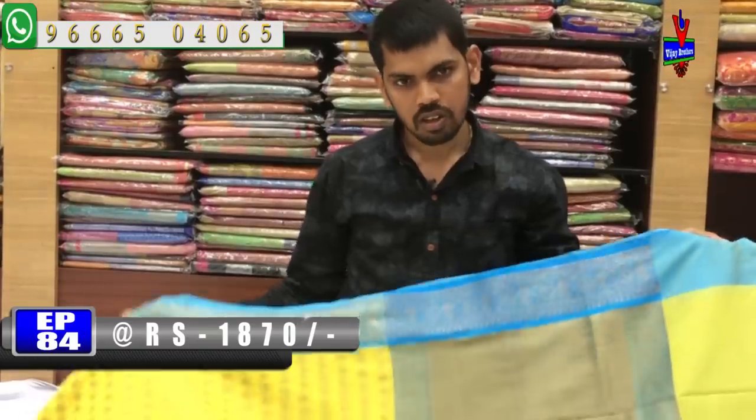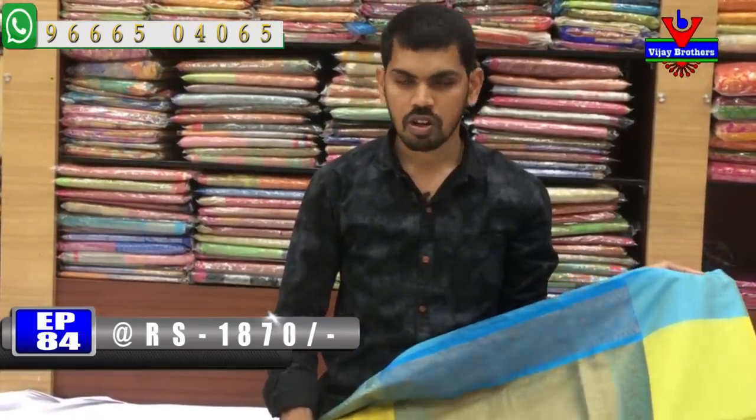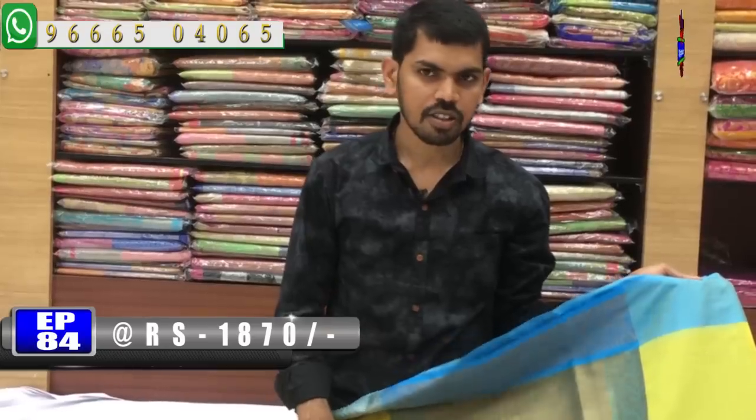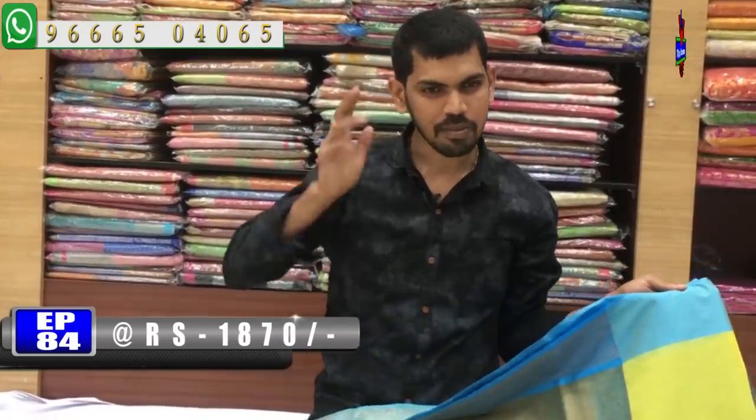We have a simple office wear variety in pure Chanderi fabric. If you want to explore these collections, you can visit Victoria Memorial Metro Station at the opposite line of Vijay Brothers. Do come and check out these collections. Bye-bye.